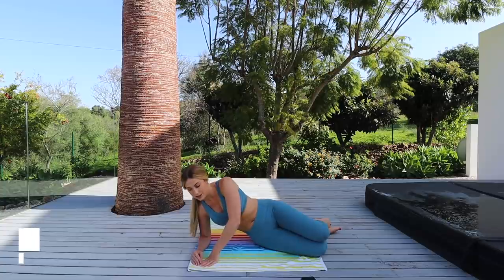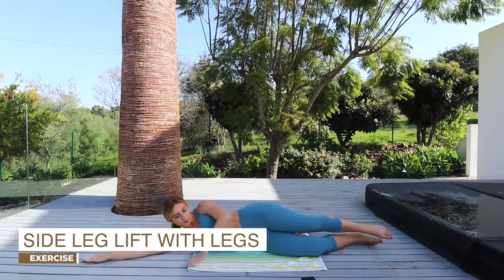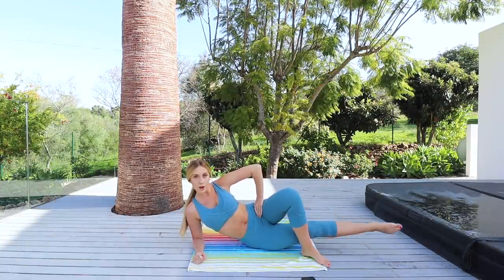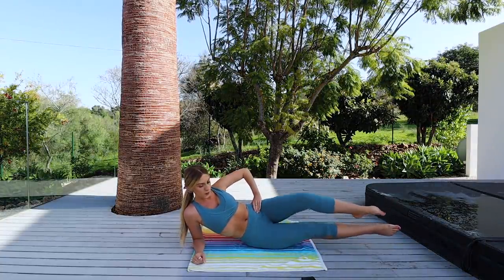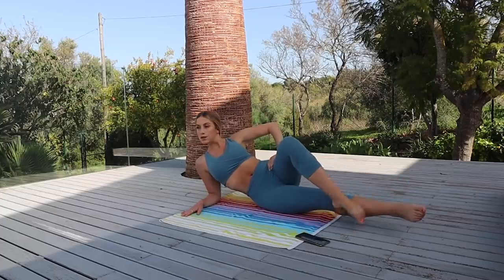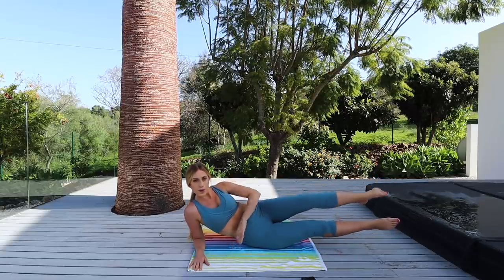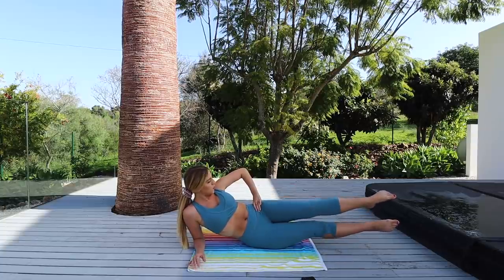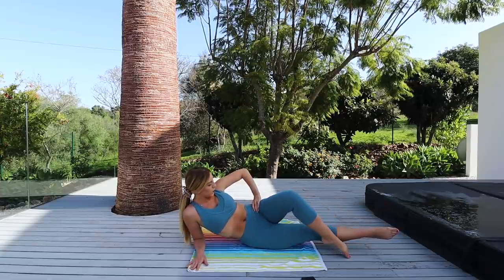Excellent job! Now guys, you're going to come down completely onto your side with your top leg out in front of you and your bottom leg straight. Lift the bottom leg up, then draw that stomach in and slowly move that top leg down to meet your bottom leg. This one is really challenging — you might need to practice it a few times. The goal is to keep the core engaged, use it to lift that leg, and keep those toes pointed. Remember, 10 of these.